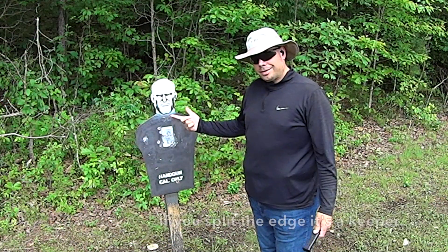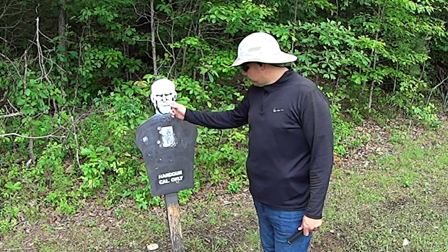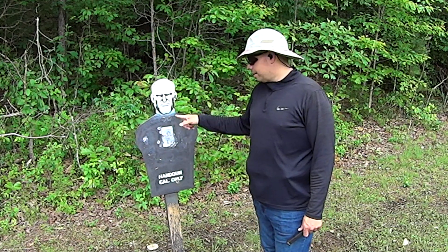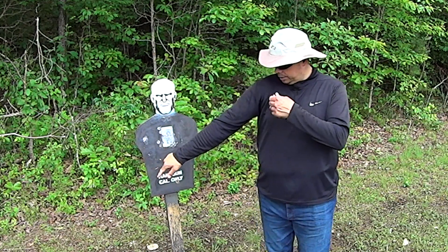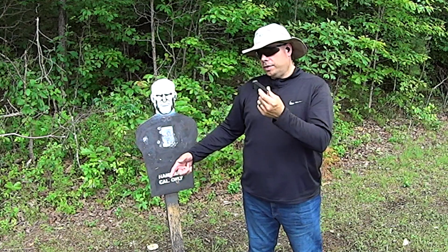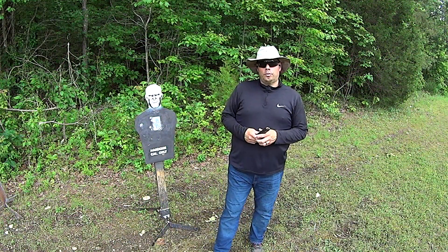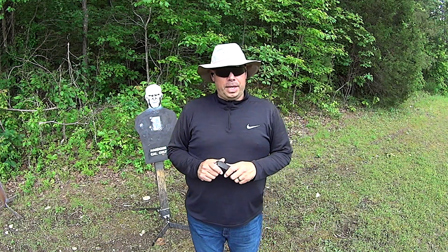The majority of the hits are on the inside of the three-by-five card, which represents the heart and pericardium and of course the spinal cord — but I've thrown some shots. The nice thing is that because I'm aiming small, I'm missing small. Even this — it's about here — so even though this is technically a miss, aim small, miss small.